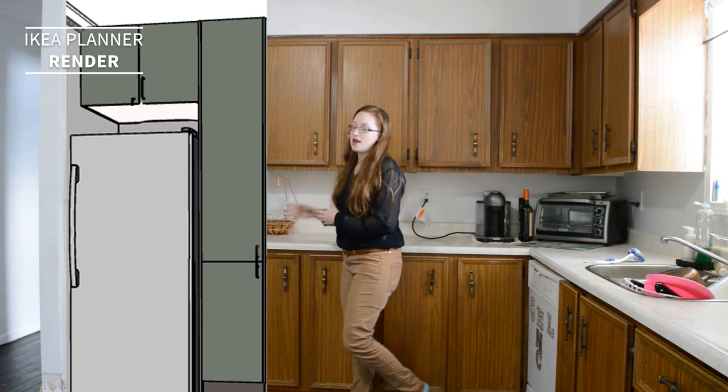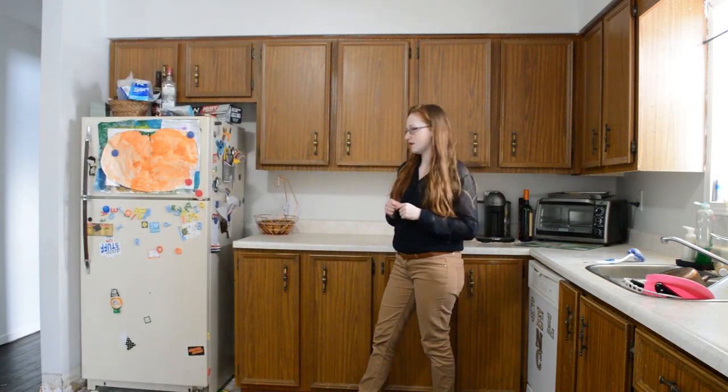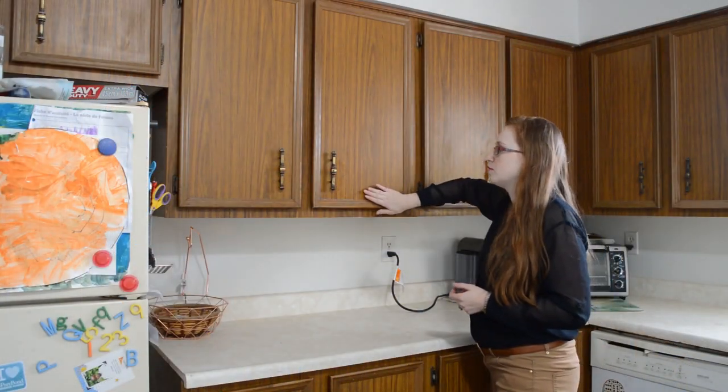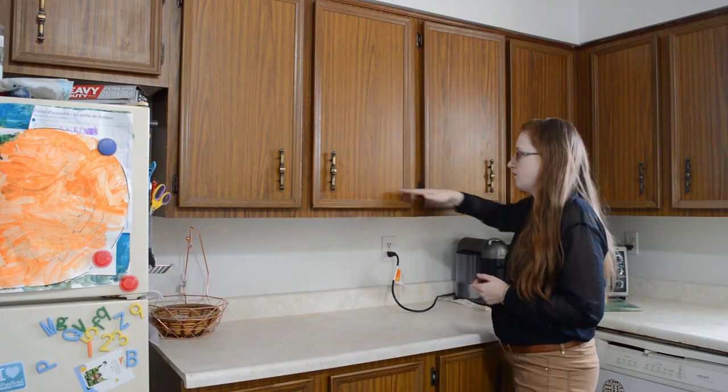I'm also going to try and put our coffee maker in there, but we'll see how that works out. With the soffit removed at the top, we'll be able to push these cabinets all the way to the ceiling, and then we're going to be doing a shelf underneath.